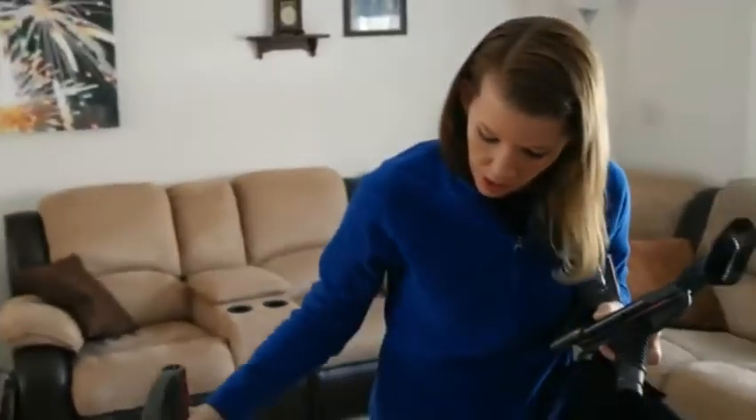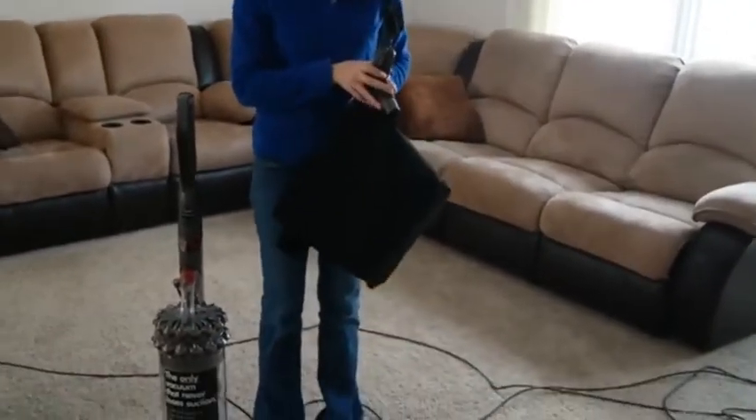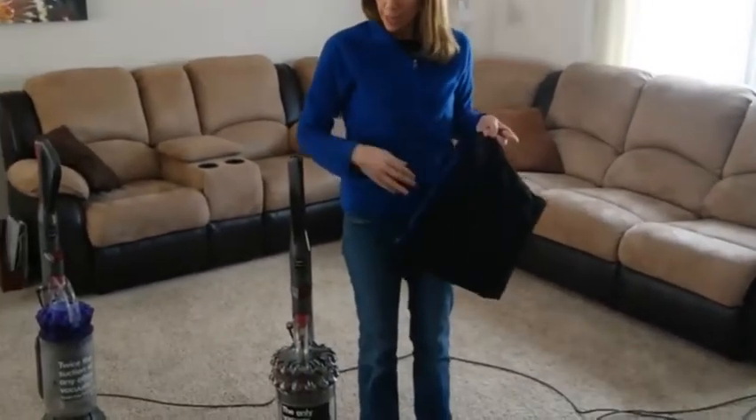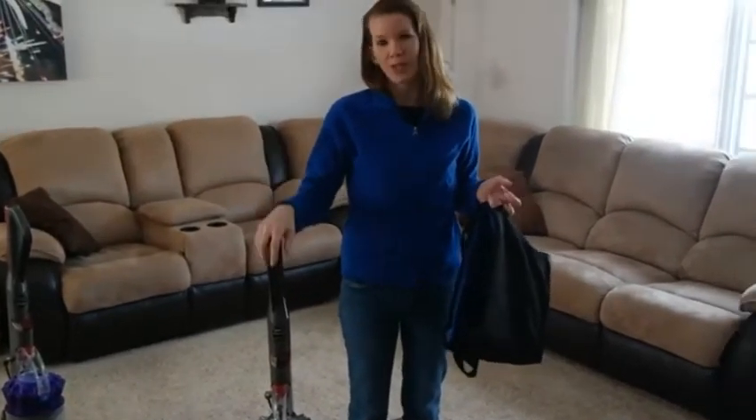So that's the Dyson Cinetic Big Ball Animal and Allergy Vacuum. You can check out our review on Too Wired or Too Tired for more information. Leave any comments or questions you have below. Thanks for watching. Bye.